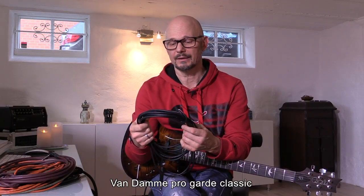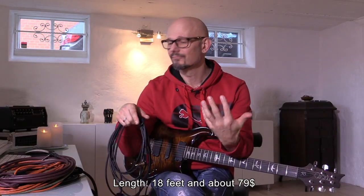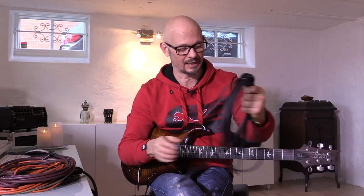The first cable we are listening to is a Fandam cable. Normally I use it from my guitar into my pedalboard. It's really soft and smooth, so it's very comfortable to use in the studio and on stage. It has a nice switch, and I made the settings in the Soft Tube with this cable as well.